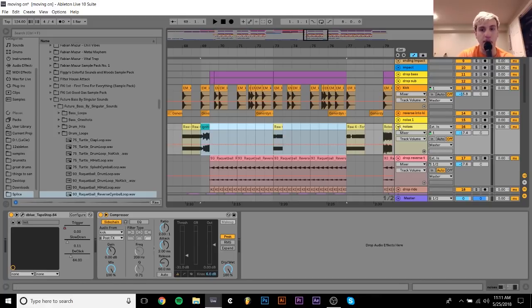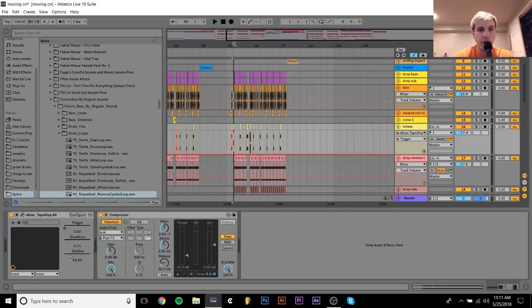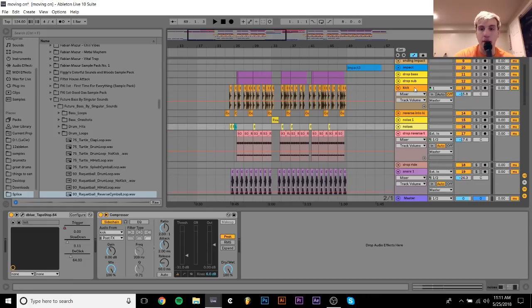As far as processing goes on that, really nothing too crazy. I just have a sidechain to the kick, and I have this tape stop on here which comes on at certain parts. So I just have the tape stop come on — there are a few of them. But really nothing too crazy with that.